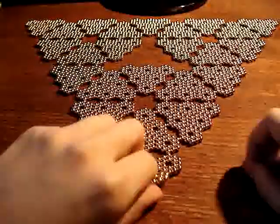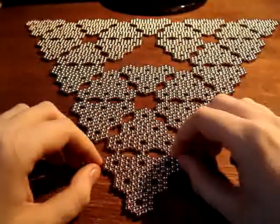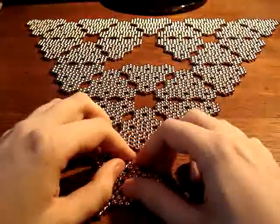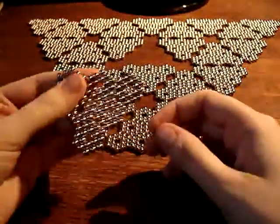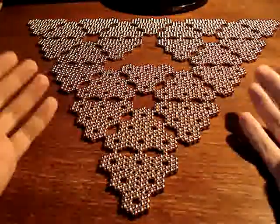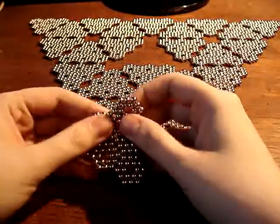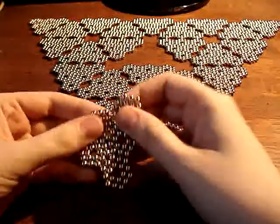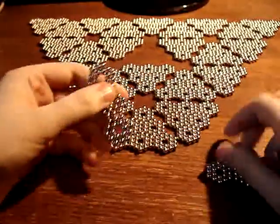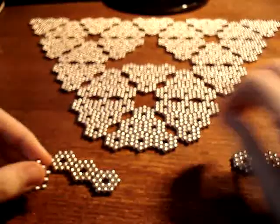Hi guys, so today I'm going to show you how to construct my Easy Bridges construction that's up on Flickr. It's made out of lots of two-layer hexagons, so I have all my two-layer hexagons sitting in front of me here. I'm going to show you how to make some of the basic pieces and then probably cut away and make the rest of them, and then when we come back I'll show you the rest of the construction.